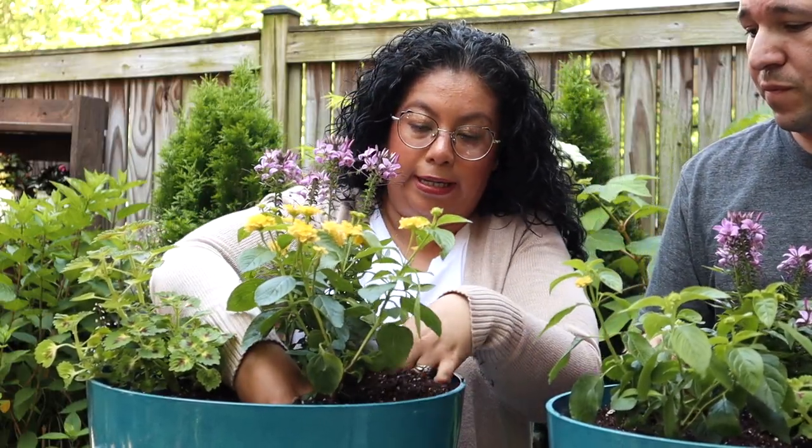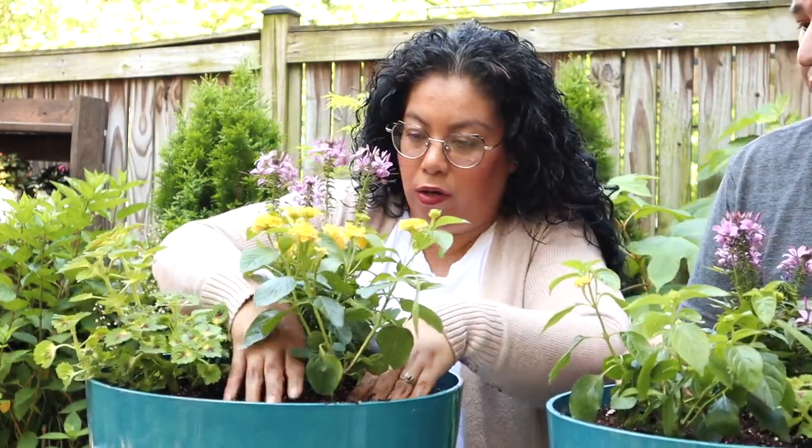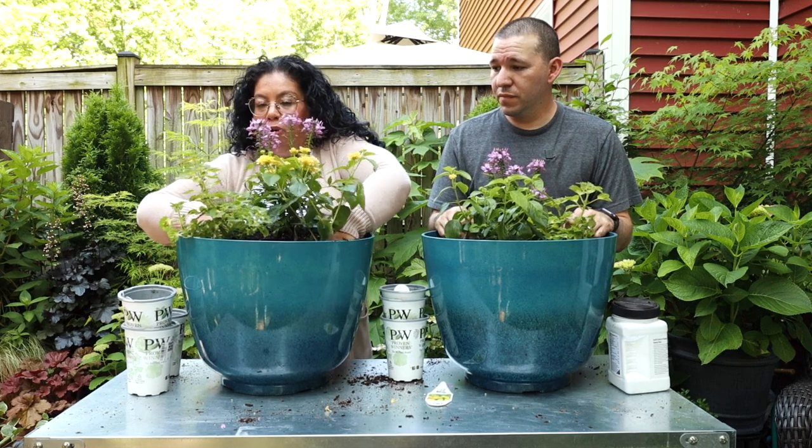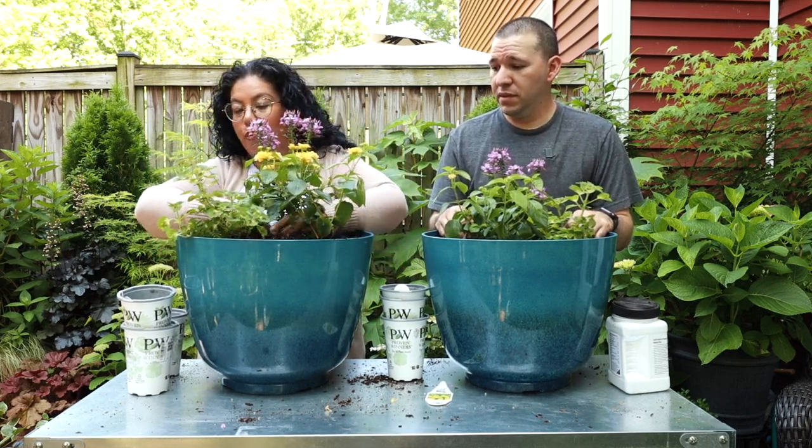We were saying how they are more of the spillers but also like a ground cover. They're going to end up mingling with each other and I think that's just going to look so pretty.